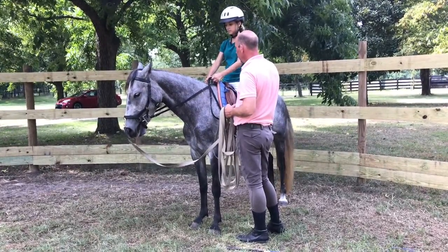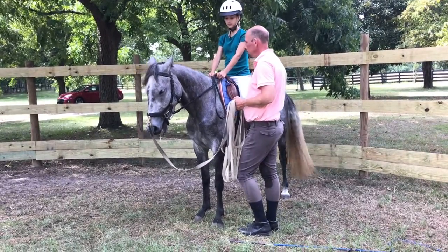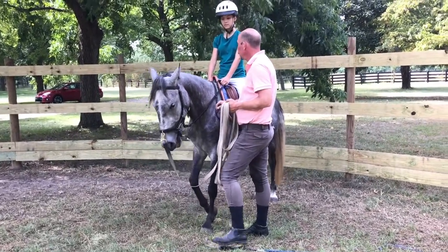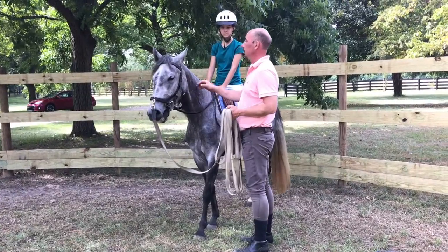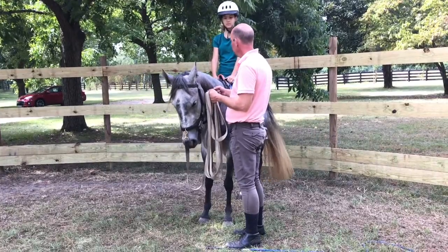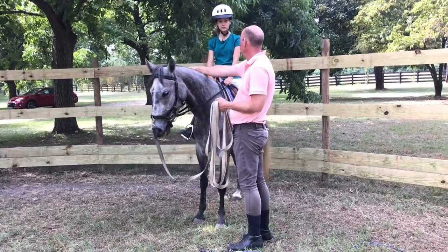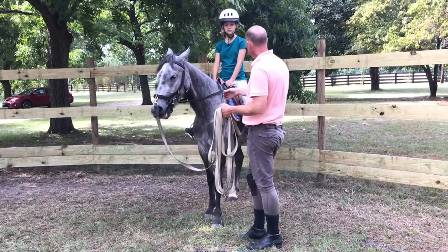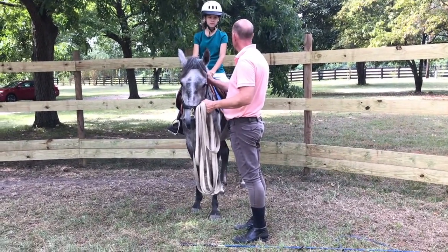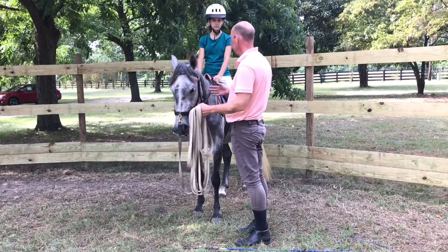So there — take your contact. There, she is facing against you; you can close your hands, and then she relaxes, you just soften. That's what it is. She goes up a little, and then you close your hands. And if she softens, then you just give your hands. But give does not mean throw it forward — give is just a relaxing of your hands, of your muscles, and the contact stays the same in that sense.